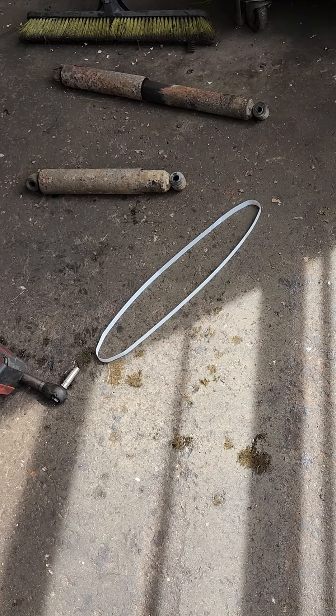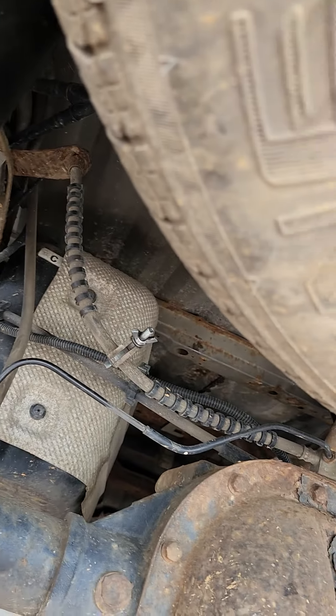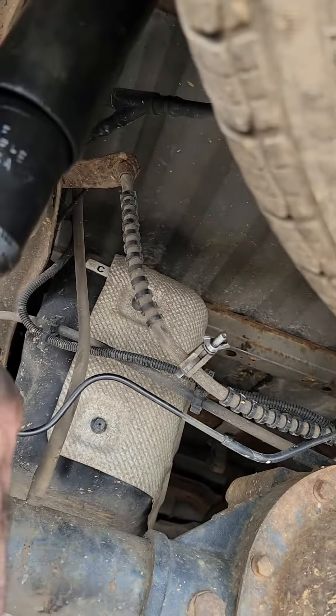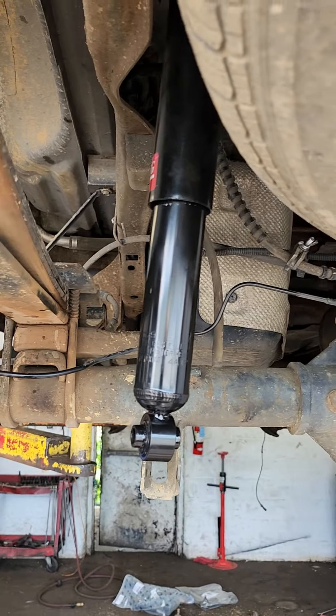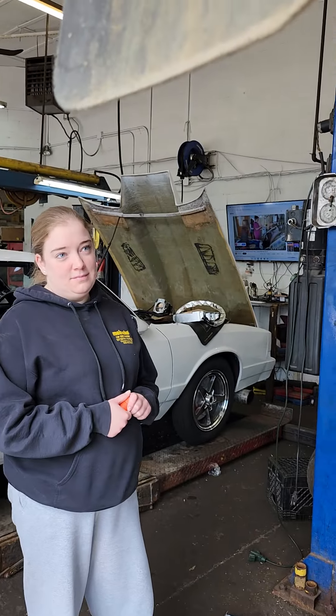I'm installing the rear shocks on this Ford Ranger and I want to show you something. Check this out — a brand new shock released from its retainer. See that white strap right there? That's how they compress and retain it. So if I push this shock up, see how it comes down all by itself? This is actually a good shock right out of the box.